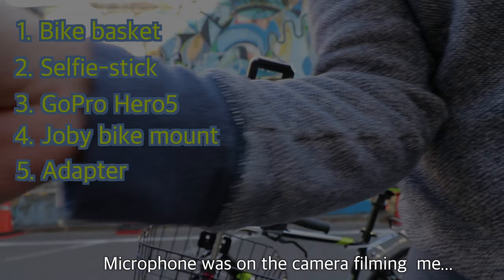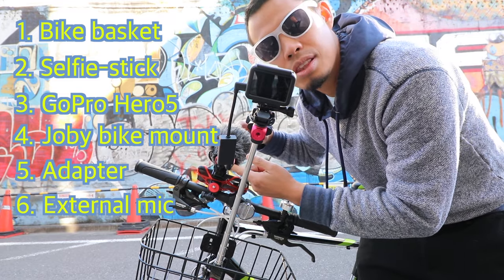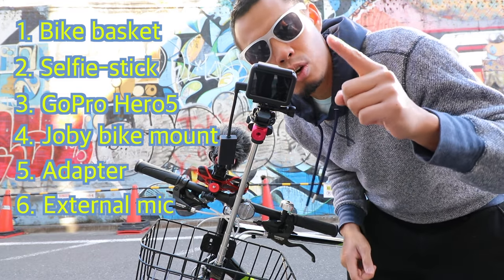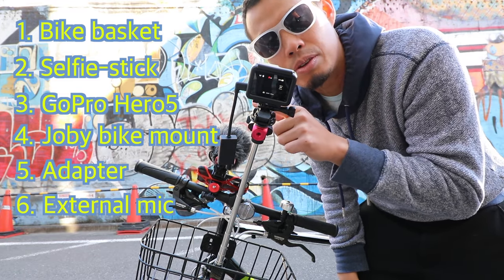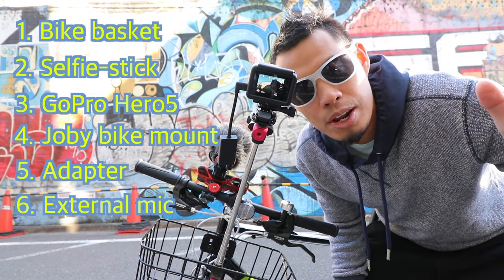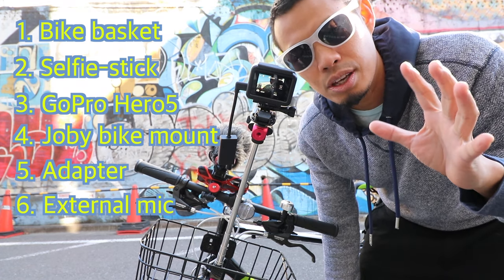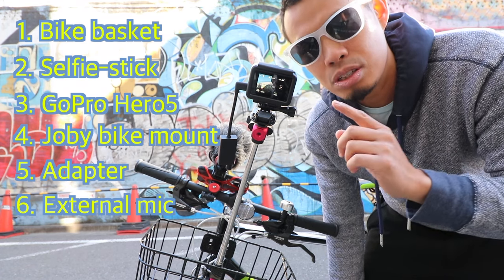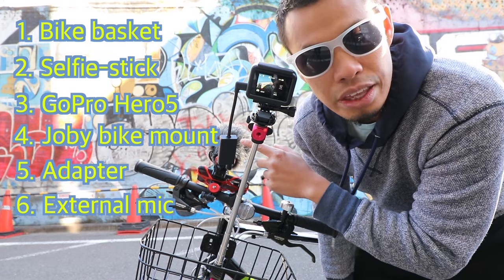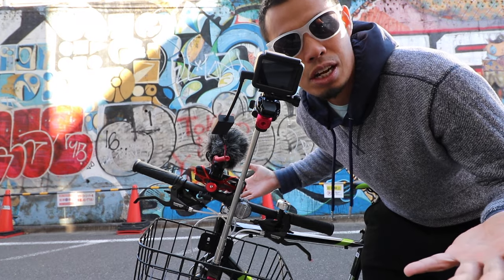I need to use this mic. This is the mic because the GoPro Hero 5 has three microphones all around. Unfortunately, what happens is when you're riding your bike, all of the wind is just too much for the three microphones to handle. So it's better to get a shotgun mic like the Rode Video Micro with the windshield. That's all you need to set up the vlogging camera.